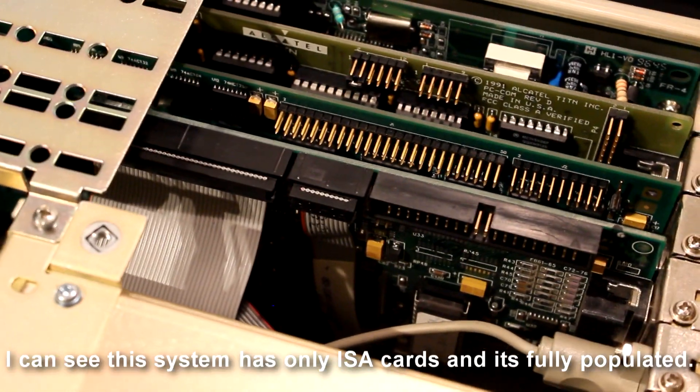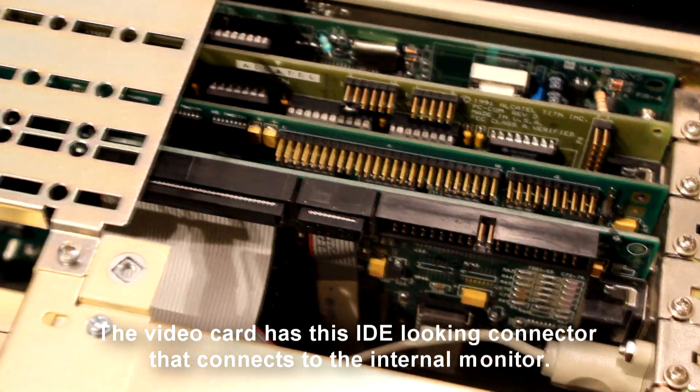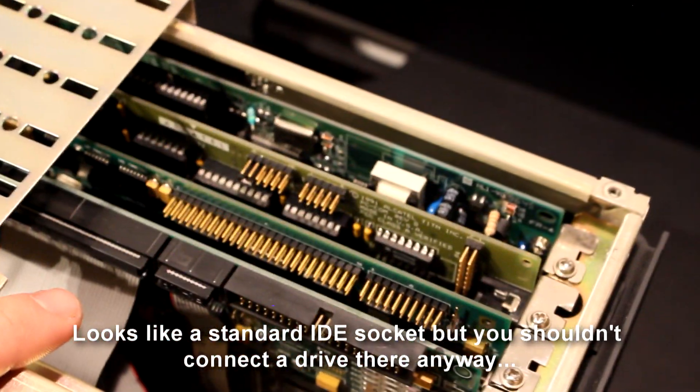I can see this system has only ISA cards and is fully populated. The video card has an IDE-looking connector that connects to the internal monitor. It looks like a standard IDE socket, but you shouldn't connect a drive there anyway.